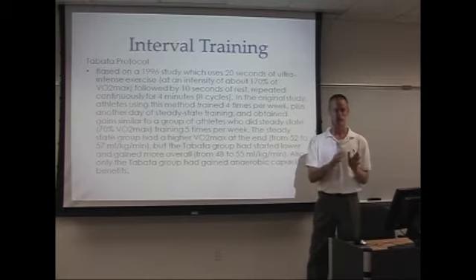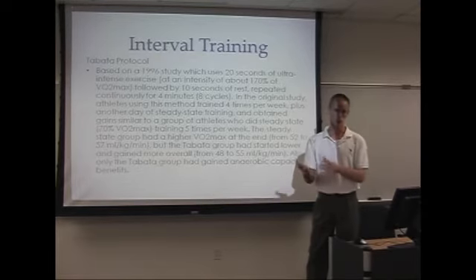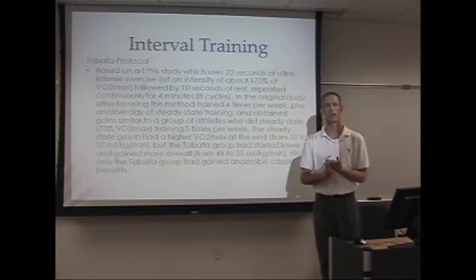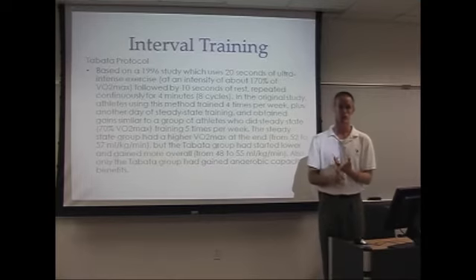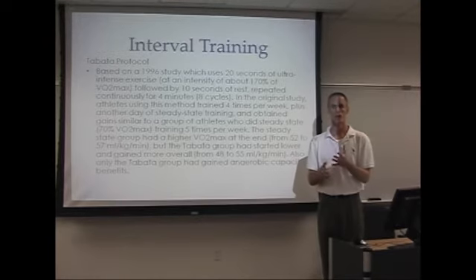In that four-minute block, they did 20 seconds of fast, hard intensity — as fast as they could go — then rested for 10 seconds. They repeated that eight times to equal four minutes. The four-minute group increased their VO2 max to a greater degree than the 30-minute workout group, and they also increased their anaerobic endurance and anaerobic fitness.